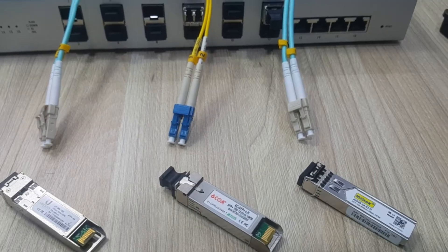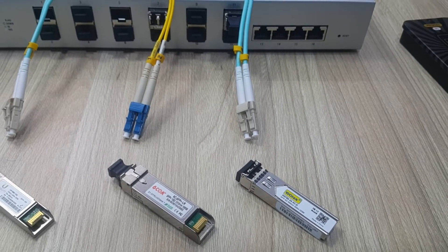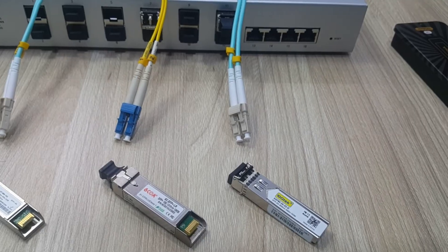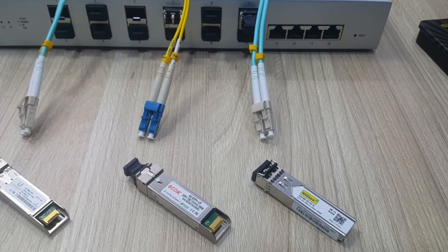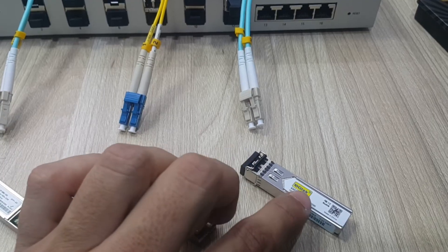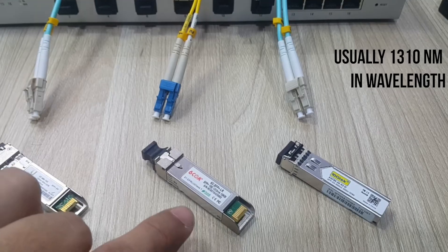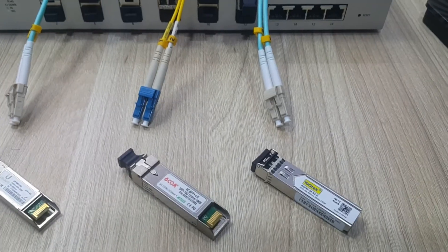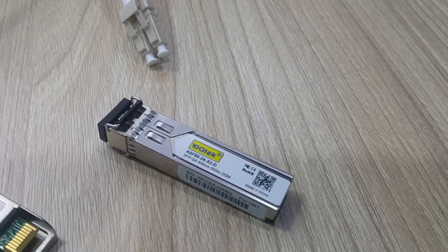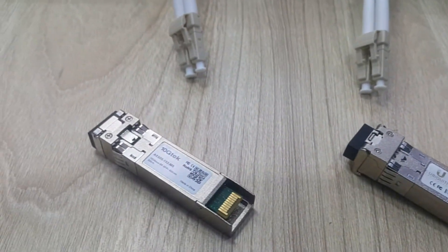This is the scenario we have, these are the modules we're going to use, and these are the cables we're going to pair with each corresponding SFP or SFP Plus module. We strongly recommend watching our video regarding SFP and SFP Plus modules. We're going to be testing our links for UniFi switches with three brands: 10GTek, which has worked very well for us for months; 6COM, which is another alternative; and of course the Ubiquiti UniFi SFP and SFP Plus modules.